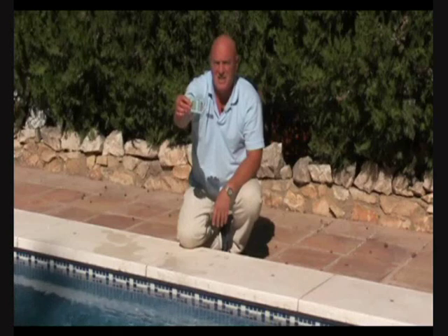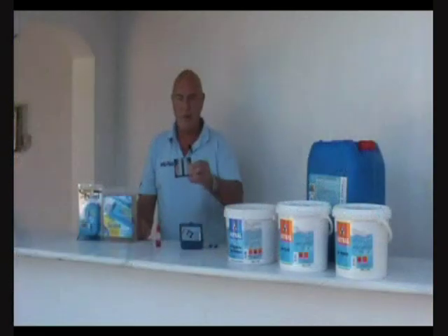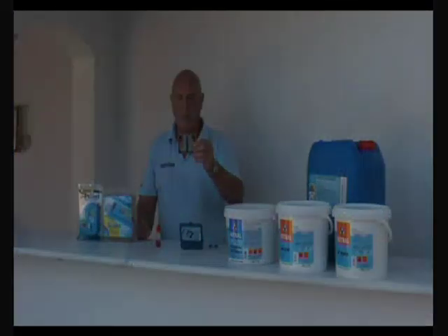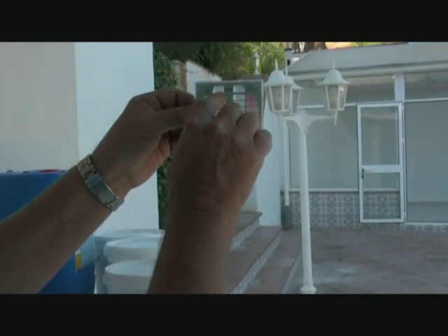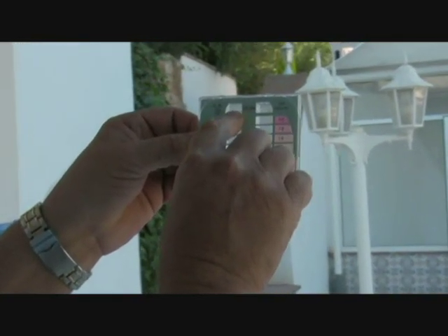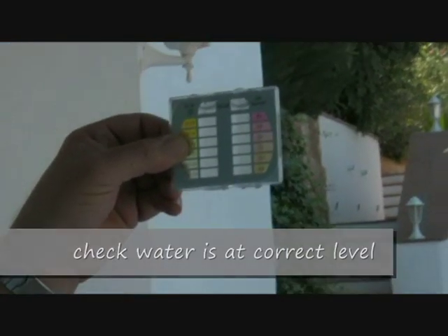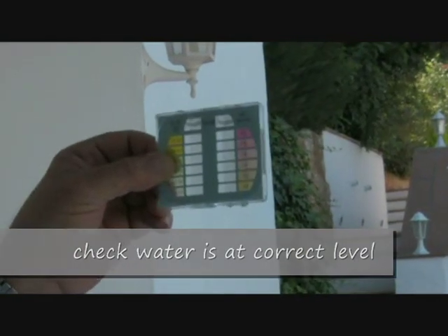We're going to take this back over to the casita and I'm going to show you how to apply the reagent so that we can test for these two important parameters in the pool. Here we are back with the water sample. These two test tubes are a little bit over full at the moment — we need them to be exactly the right level. In the centre of the top window there's a little line which is very difficult to see unless you've got it right in front of your eyes.